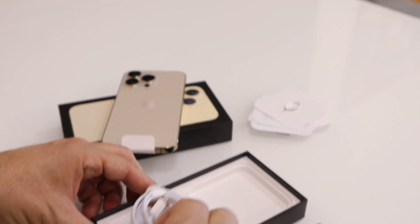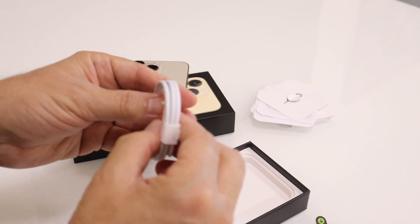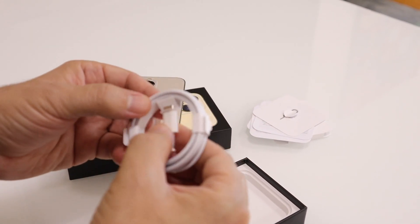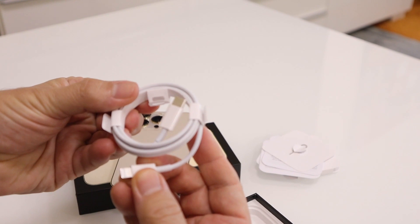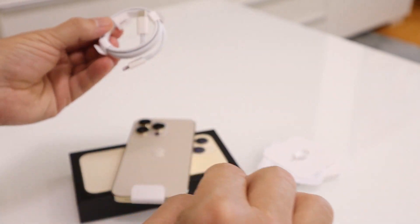There's no charging cube in the box — just a cable. So you're going to need the wall adapter separately. There is a USB-C to Lightning charger cable, but you do need the cube unless you have something you can plug this into. That's one thing Apple did.